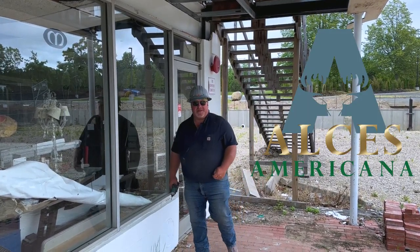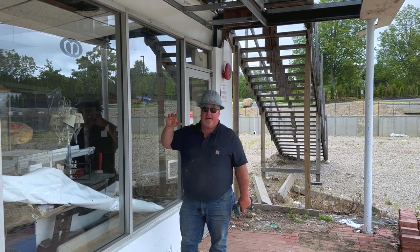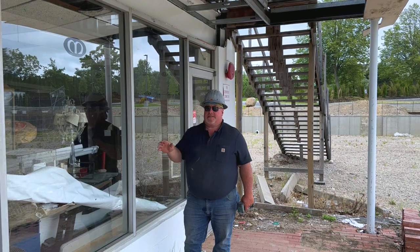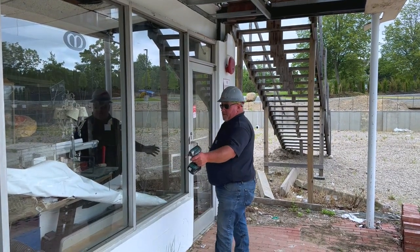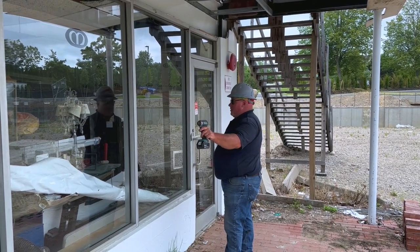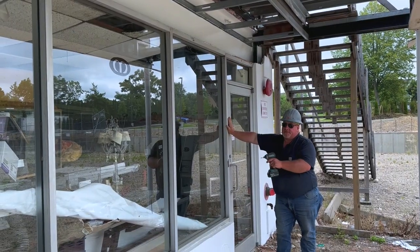Hey, good morning. Chase here from Alsace Americana. Storefronts coming out — not a storefront guy, coordinated with them. He's gonna have his guys over here, they're gonna remove the storefront. I'm gonna do an infill, tying it into the existing block work on both ends, drilling in some rebars, filling those cells in solid.